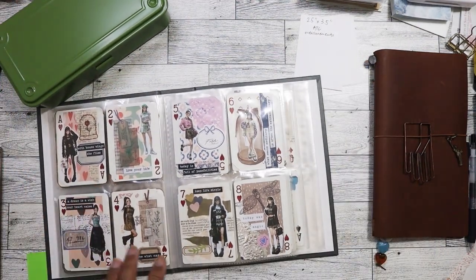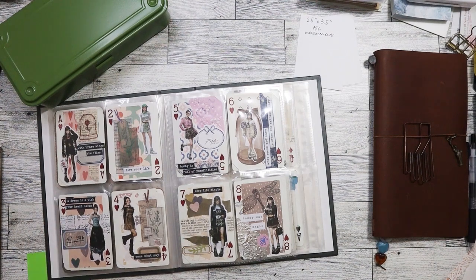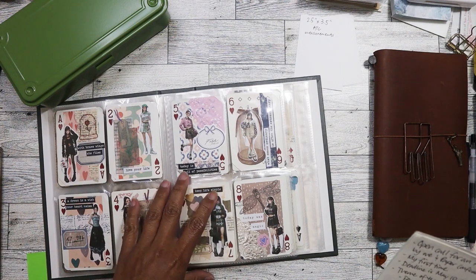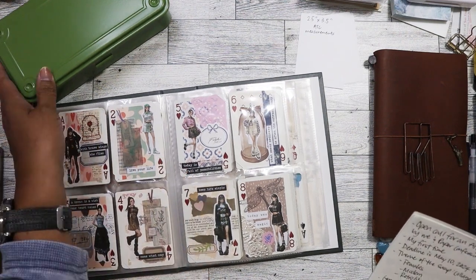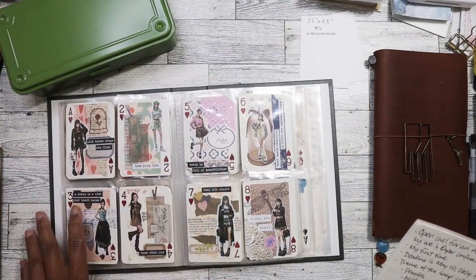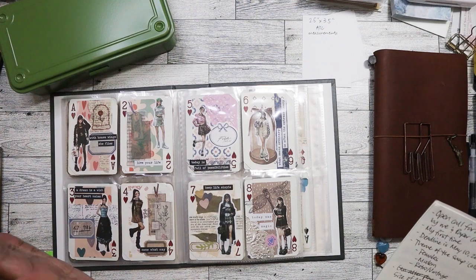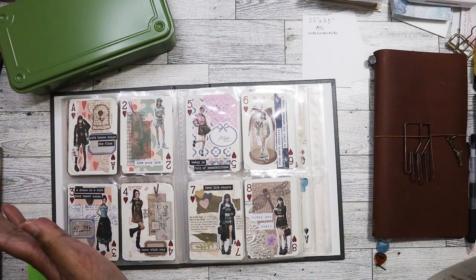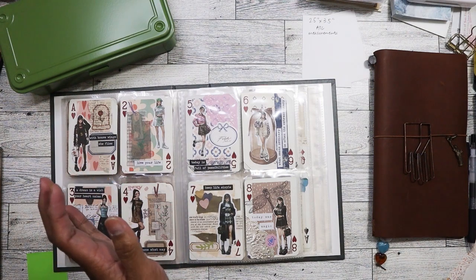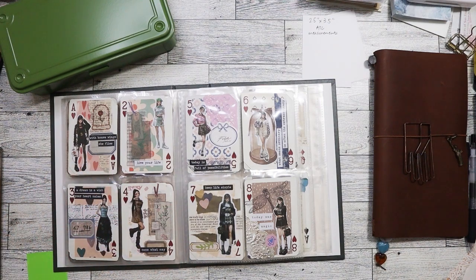Let me give you some information about this swap. This is my very first swap that I'm hosting. If you want to join us, the deadline to sign up is May 10th. You'll need to comment below on this video. Just let me know that you want to join and I will contact you through YouTube to get your email address. We'll match you with somebody else who also wants to join, give you their email, and then you two would exchange addresses in order to send off a card.